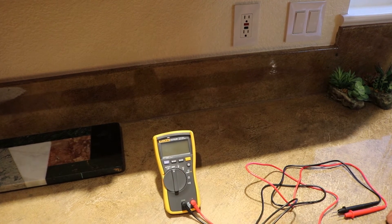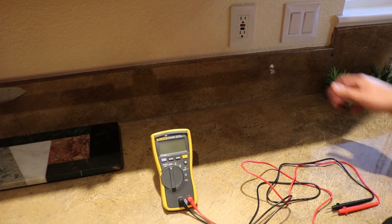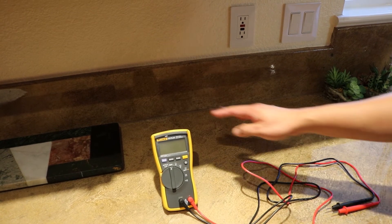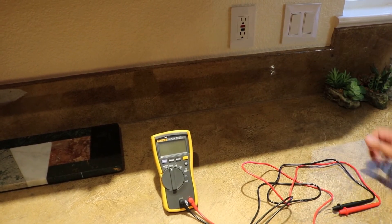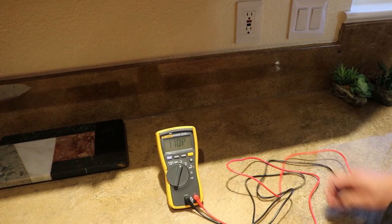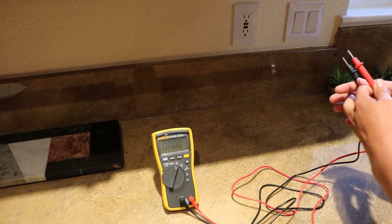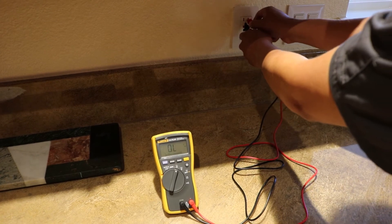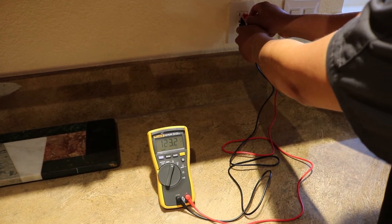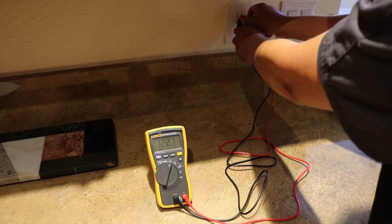Now we're going to show the AC setting and do a real test on an outlet. I can't stress enough — this stuff is really dangerous. Don't mess with this if you have no idea about residential wiring. This is just a demonstration of the multimeter, not a how-to for testing your outlet. So don't recreate this unless you know what you're doing. We'll put it on the AC voltage function setting, put our leads in, and as you can see — 123 volts of AC, which is normal for US residential between 110 and 120 volts.